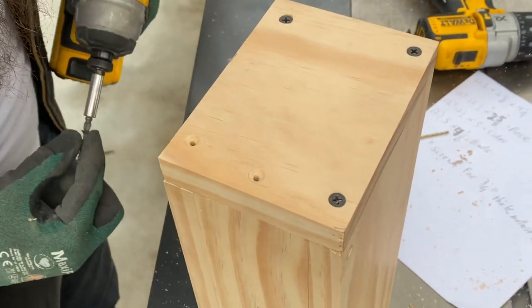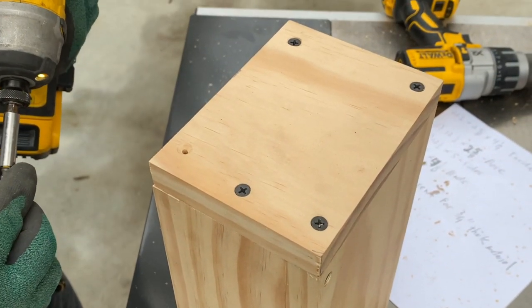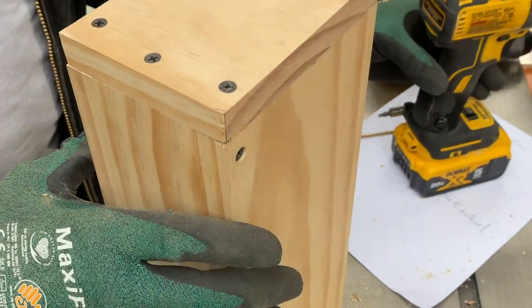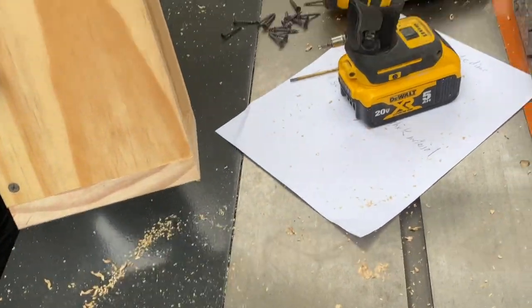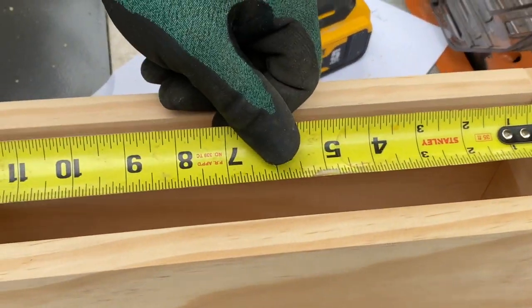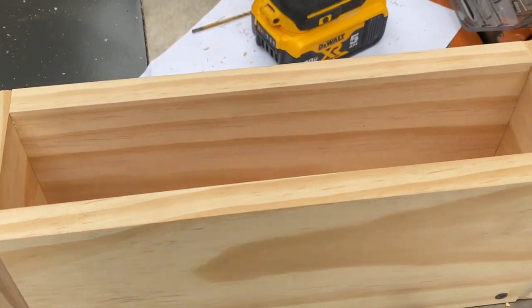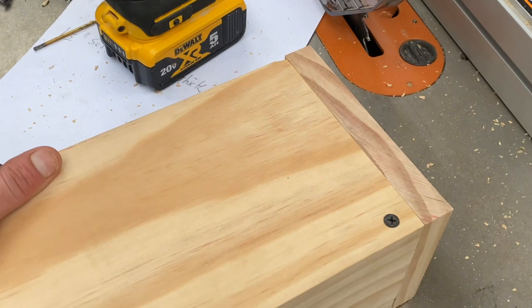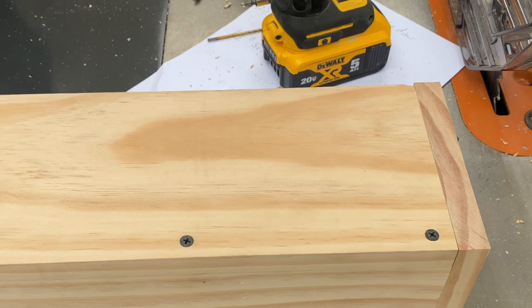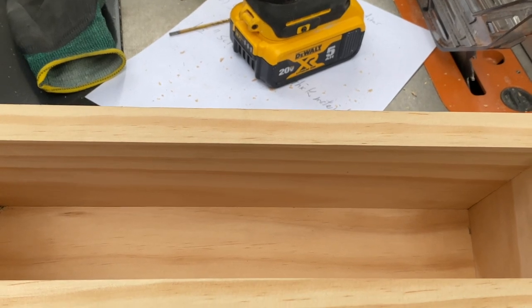It holds heat well and insulates the soap during saponification. You can make two of them for like 20 bucks, so as far as I'm concerned that's a pretty good ROI. What you really need is some sort of screw gun and some sort of saw. If you don't have those basic tools, you should not be making your own molds — go ahead and spend 75 dollars for literally the same thing somewhere else. Do not invest in the tools if you do not have them.